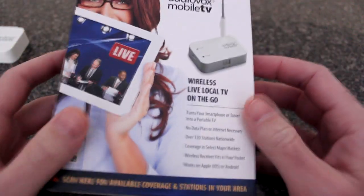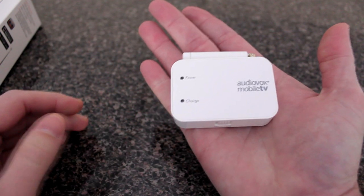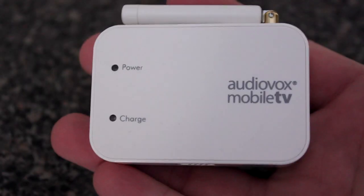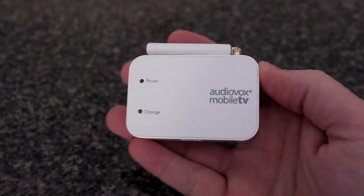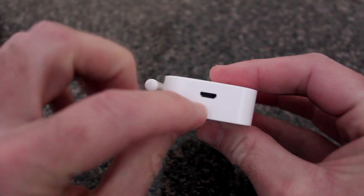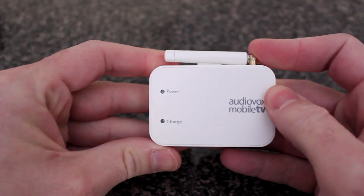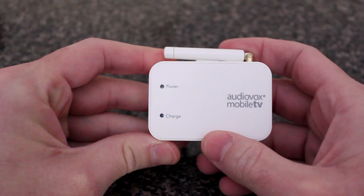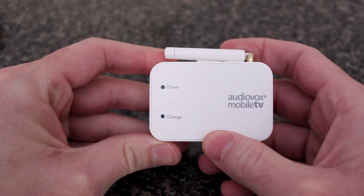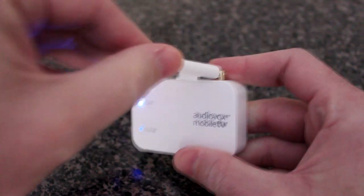This box comes in what looks like a retail box. Here is the device — see how small it is. The Audiovox Mobile TV has a power switch on the front and nothing on one side. Once you turn it on, you have two indicator lights: a power light and a charge light. It blinks as it starts to boot up, and once it's good, the blue LED power light stays on.